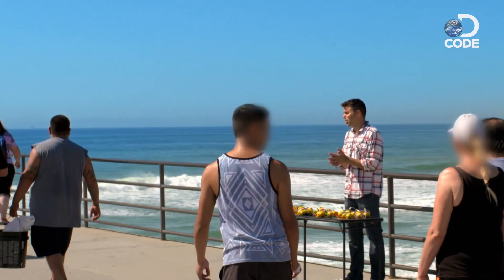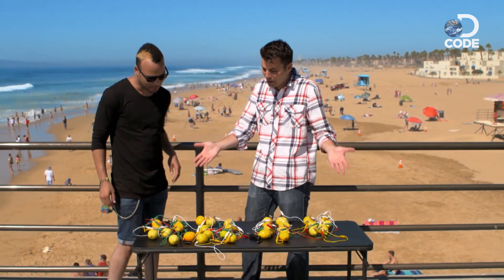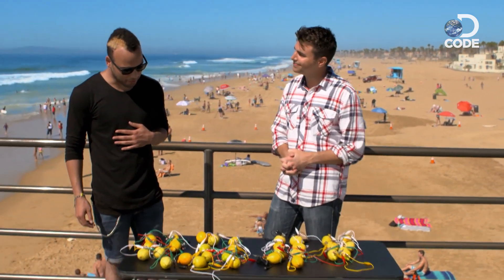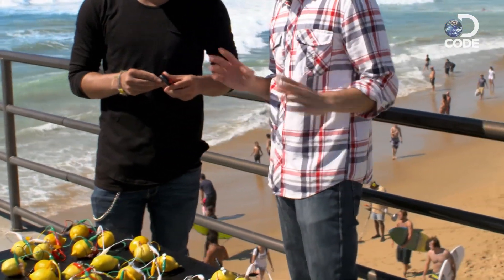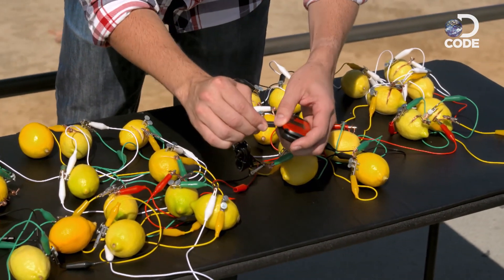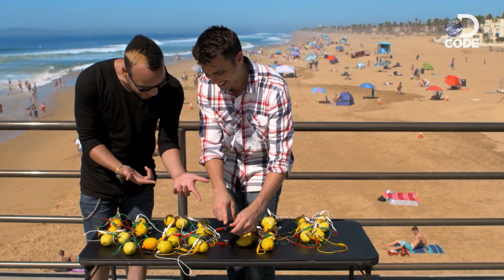Step right up! Free cell phone charging — charge your cell phone! Yeah, what's going on here? So we're like charging phones with lemons. That works? Well, I don't know, let's find out. Do you have a phone? Yeah. So here's what's going to happen — I'm going to plug this in, and we can actually see it charging. See that? It's working. What?!